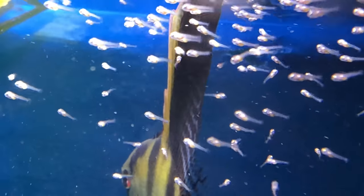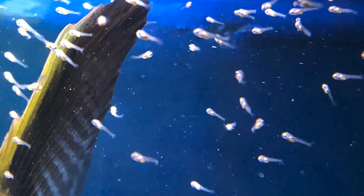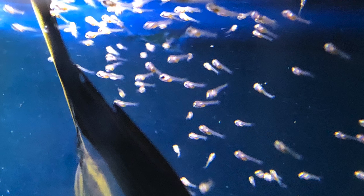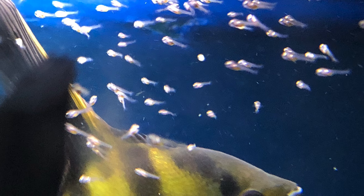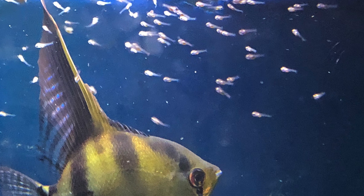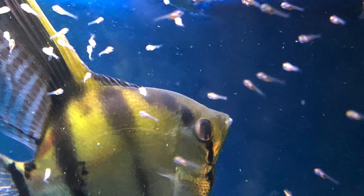I have some in my 120 gallon tank — about three different generations of these angels and a breeding pair. I have another pair of angels that look like they're pairing up. I'm pretty excited, and I keep introducing a new angel because I want to introduce another line.